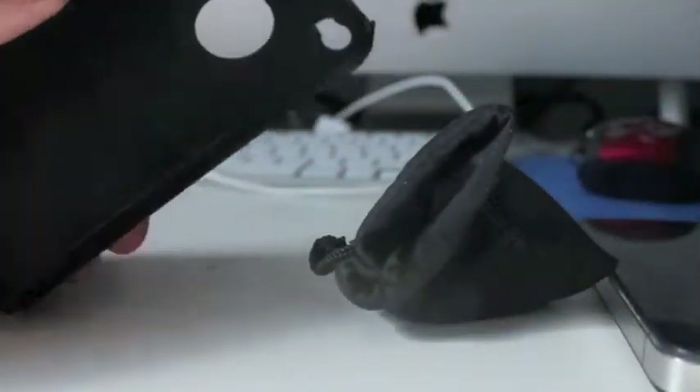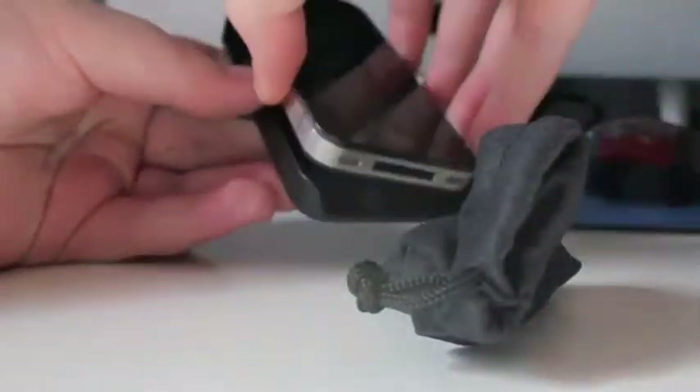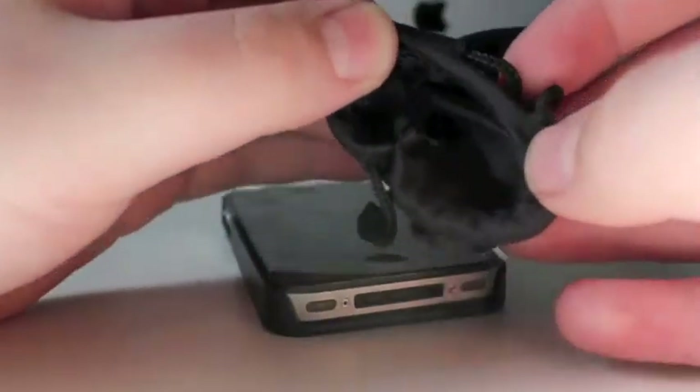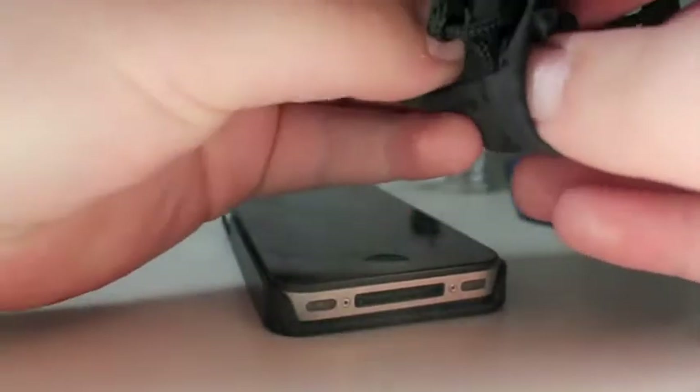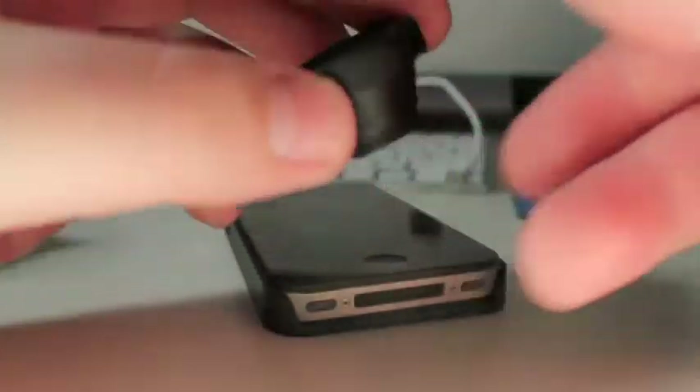So as you can see, the first thing that you get is the case, which the iPhone snaps into. And then you get the fisheye. It comes in this little baggie, and here it is.